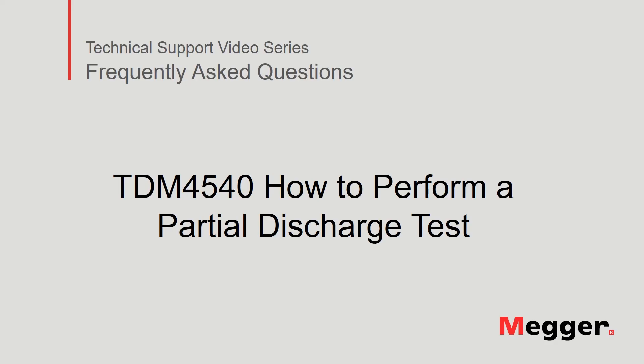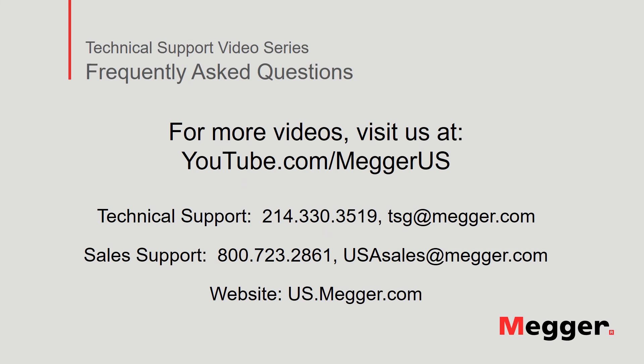This concludes our discussion of how to perform a partial discharge test using the TDM4540. Visit the Megger YouTube channel for more videos including technical webinars, product overviews, and other how-to presentations similar to this one. Contact us for questions or more information about this topic, or for any support you may need for your electrical testing.